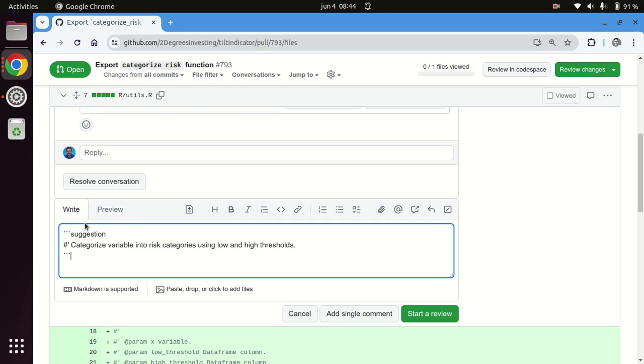And from there, you can either start a review if you think you're going to make more suggestions, or add this as a single comment.